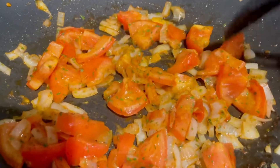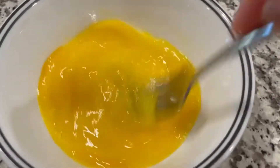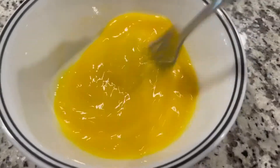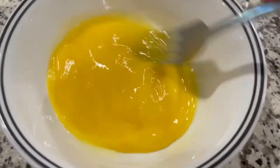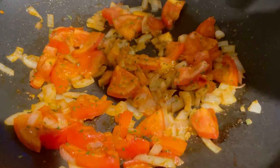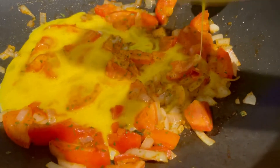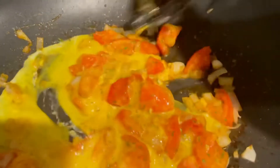I'll be putting the eggs in soon — let me crack them first. I'm only using two eggs. I'm not going to add salt because the tomatoes and onions I'm sautéing already have salt. You don't want to put too much salt — it doesn't taste good if it's too salty, and it's not healthy either.